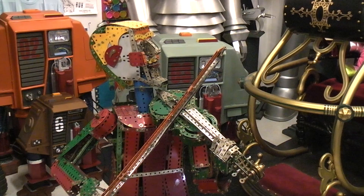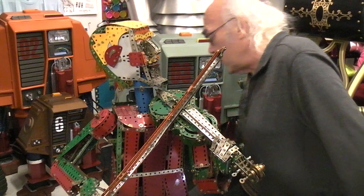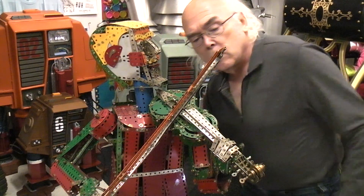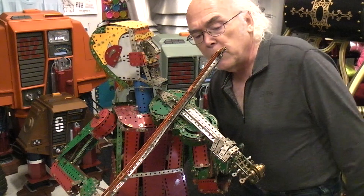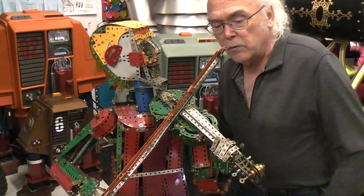On the back I've got the four switches for the four motors — we've covered that before. This first switch should turn on the fingers. So here we have the finger movement. I'll bring the camera over to this side so we can view things from this angle too.